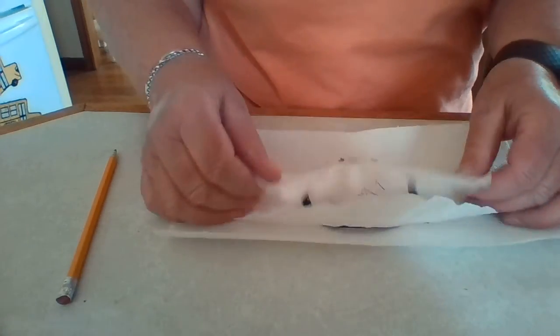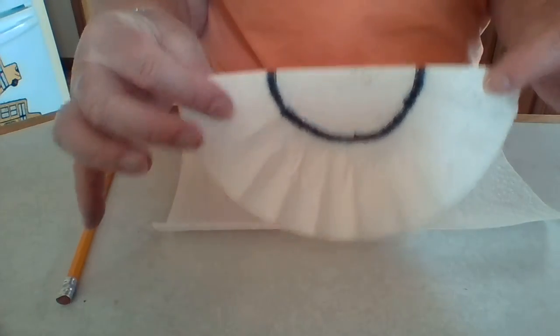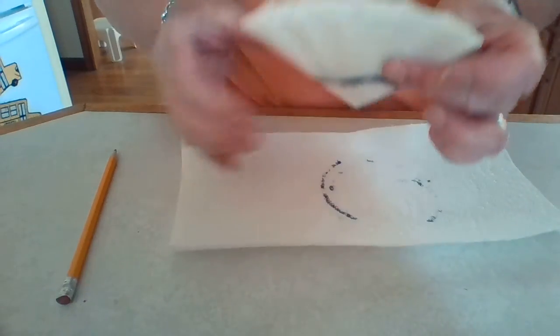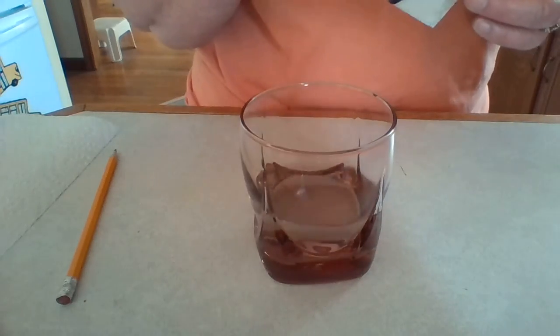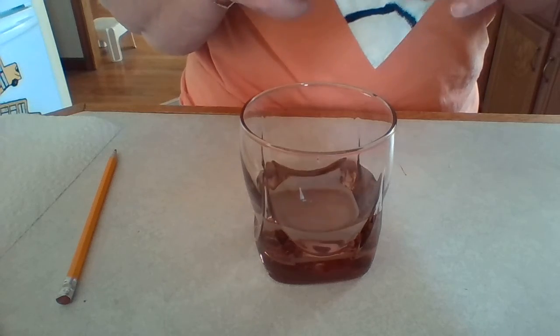Then I'm going to fold it in half so it looks like this, and then fold it in half again so it looks like a cone — it's going to look just like a cone. Now the key is: when you take your glass of water, you want to open it up a little bit.